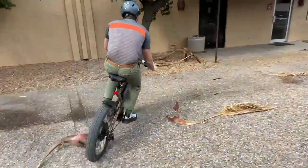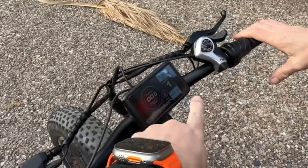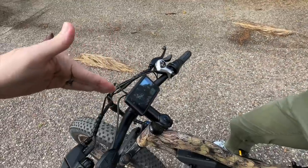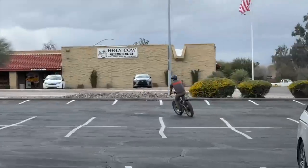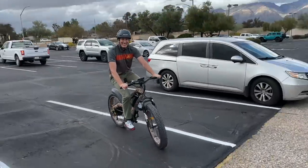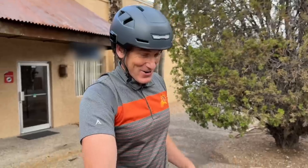He's on pedal assist level one — only one bar of power. It's a combination of the pedal assist and the gears. He bumps it up to level five and it's almost more than he can handle — so fast and powerful. He says: 'I'm like a physical therapist with no cool toys and you have all the cool toys — I'm so jealous!'